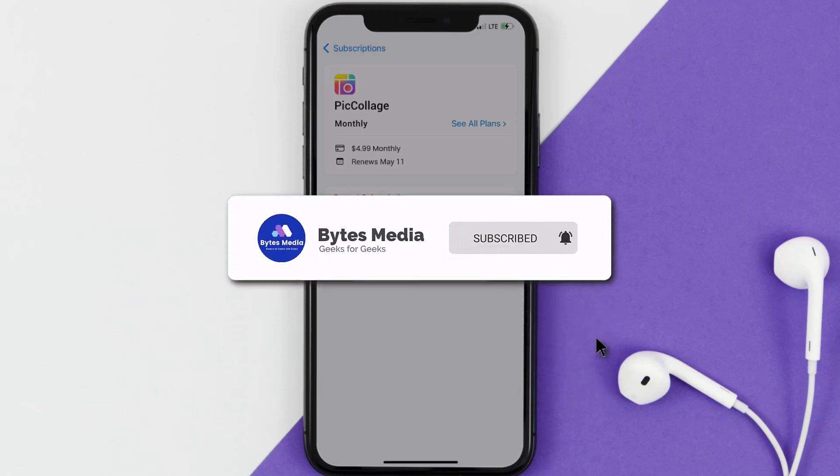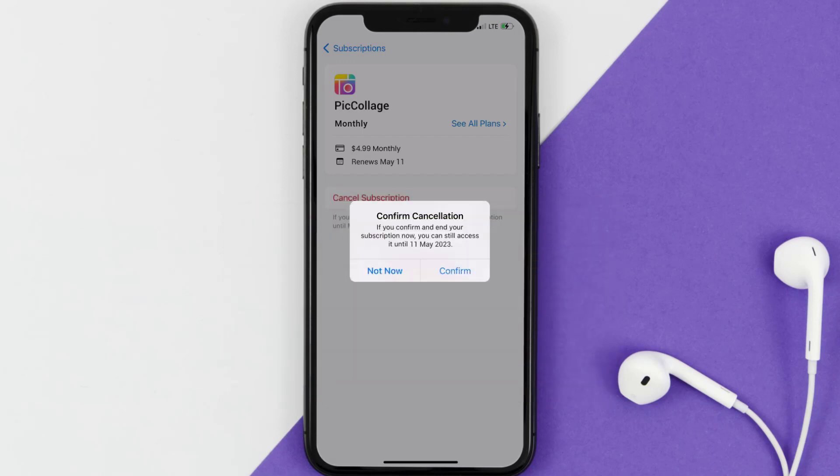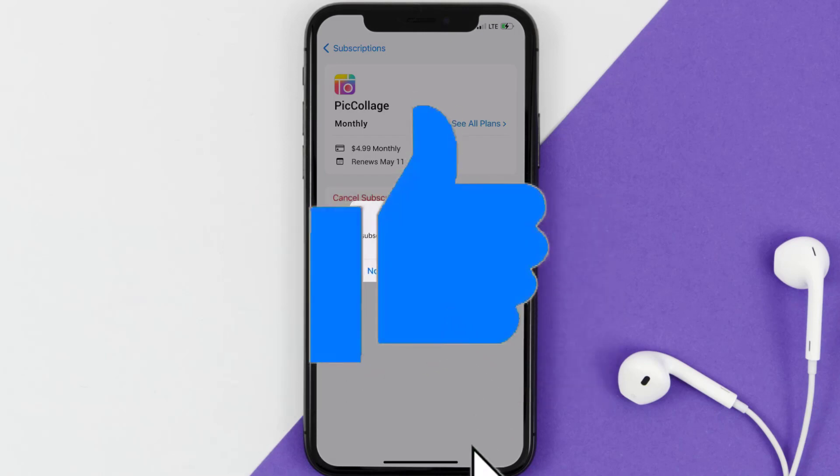If you did, make sure you give it a thumbs up. To see more videos like this, don't forget to hit that Subscribe button. We'll see you in the next one!